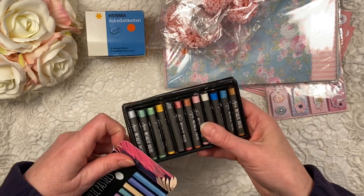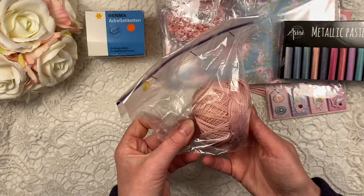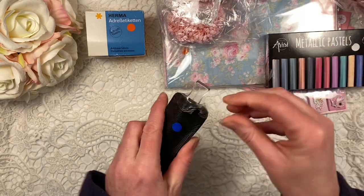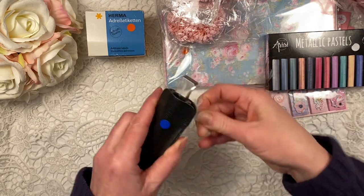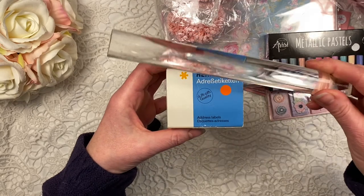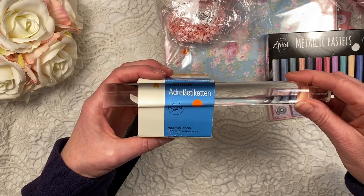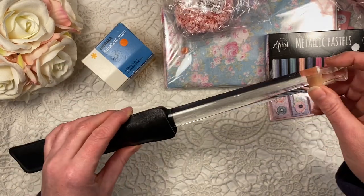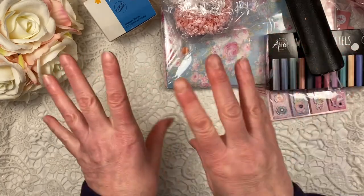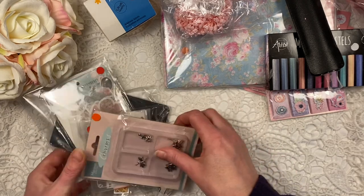I got a bit of crochet thread in a very nice soft pink. I got this ruler - but this ruler enlarges, so you know I'm only 50 and not that old yet, but I do like to do cross stitch and a lot of cross stitch patterns are very hard to read - very very small - and you kind of mess up which color you need to use for which square. So I thought that would probably come in handy.